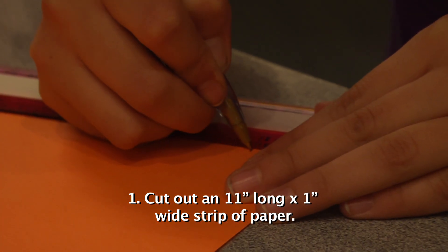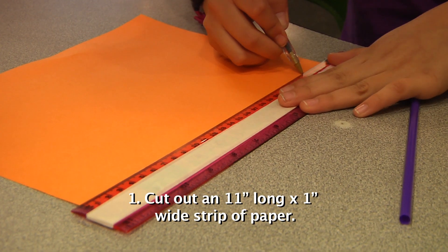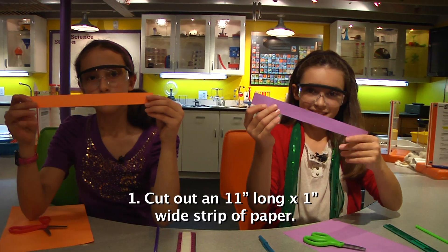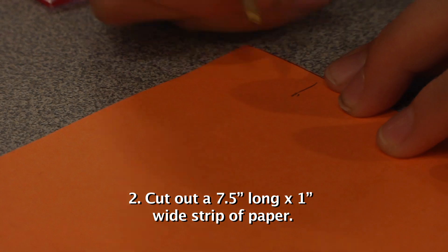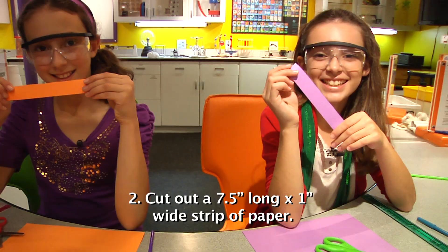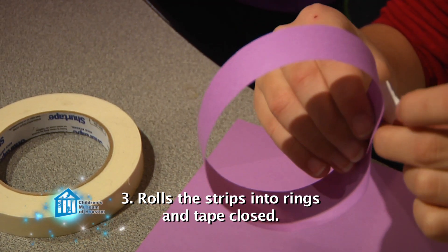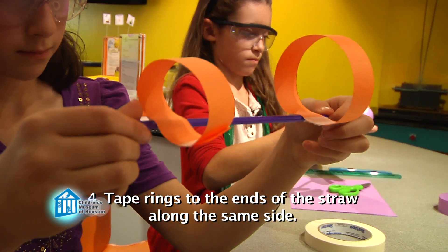First, using a ruler, measure one inch from both corners of the long side of a sheet of paper. Draw a line connecting the two points. Cut along the line to get an 11-inch long strip of paper. Roll the long strip into a ring and tape it together. Do the same with the short strip. Tape the two rings to either end of the straw, making sure they line up along the same side of the straw.